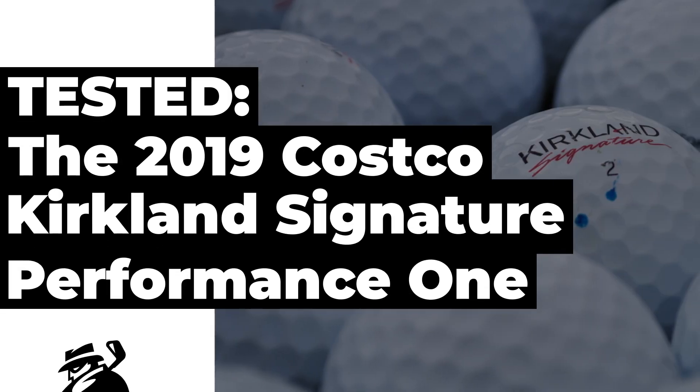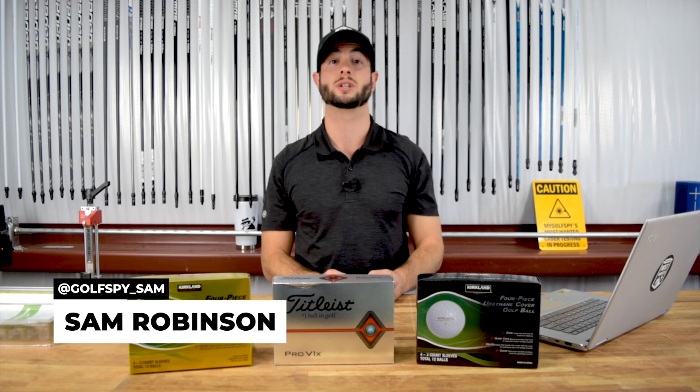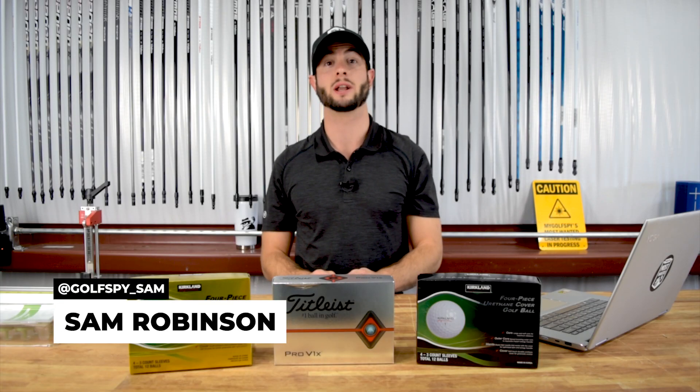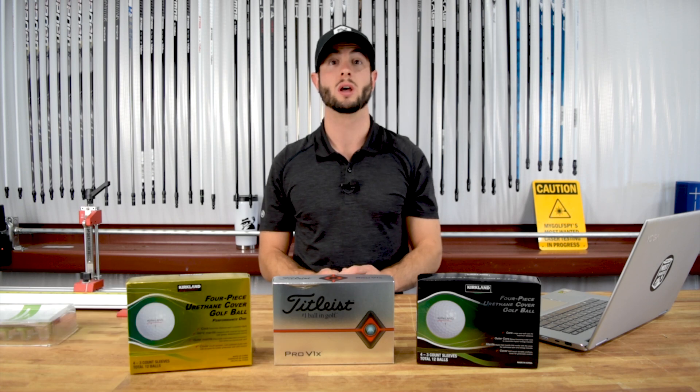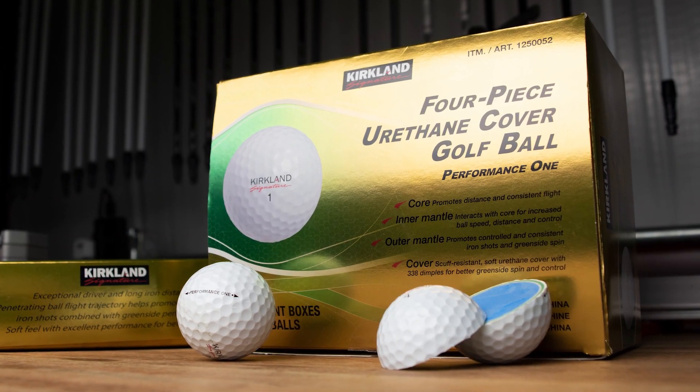2019 has already been a pretty crazy year for the golf ball. Between our buyer's guide that revealed some pretty interesting differences between golf balls and our 'find it, cut it' movement that's been sweeping the industry, the fire is burning pretty hot right now. And as if there wasn't enough fuel on the fire already, Costco has jumped back into the direct-to-consumer golf ball market with their latest rendition of their four-piece urethane golf ball, the Kirkland Signature Performance One.